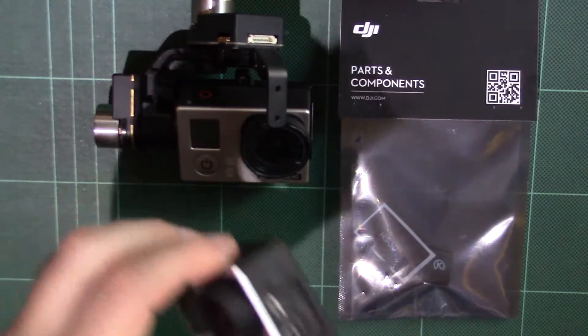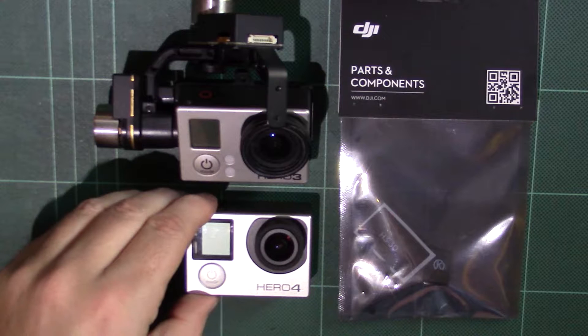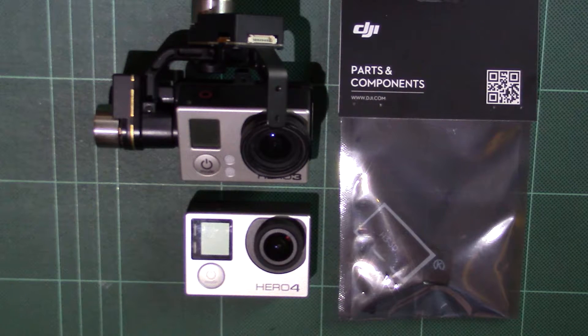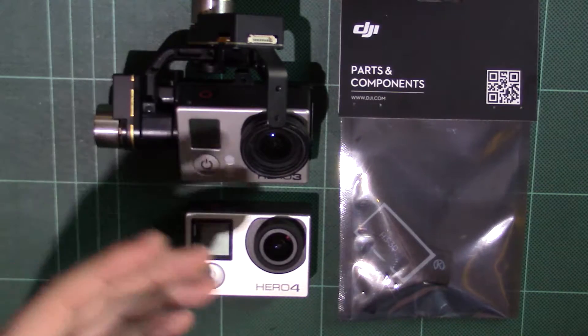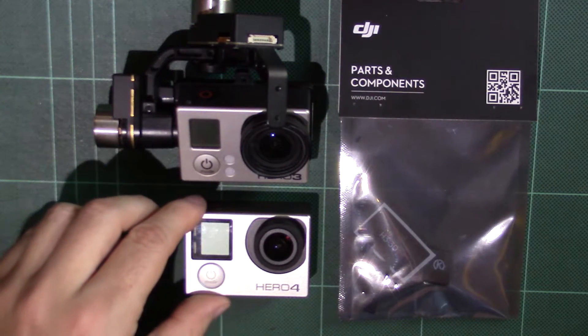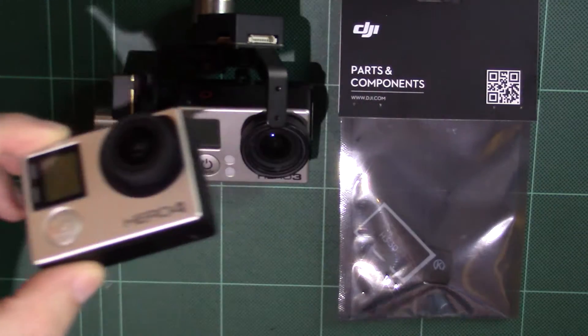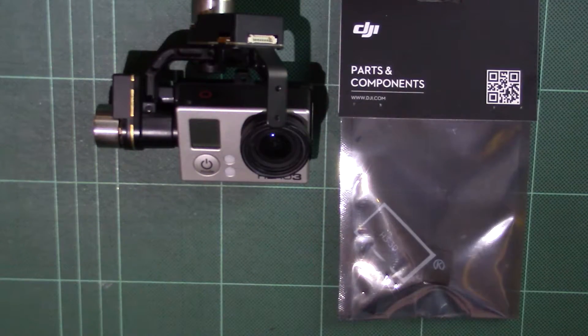Basically they've swapped around a couple of the grounds. The net result is that while you can record from the gimbal, if you're using an OSD or iOSD and you want to see the output from the gimbal through the eyes of your GoPro, that no longer functions. So if you have a Hero 4 and plug it to the H3 2D, you will literally not be able to use it for FPV purposes.